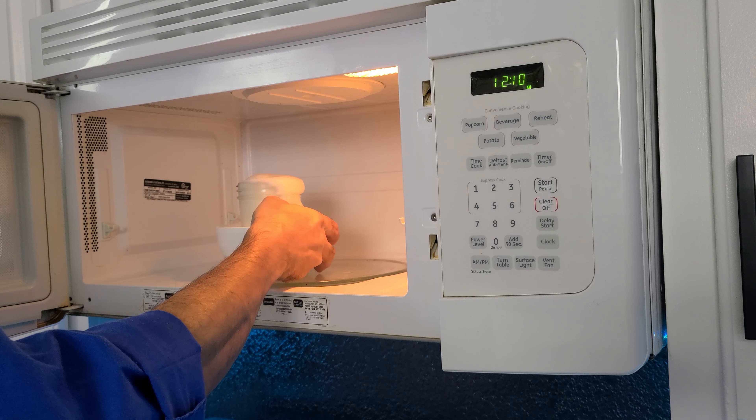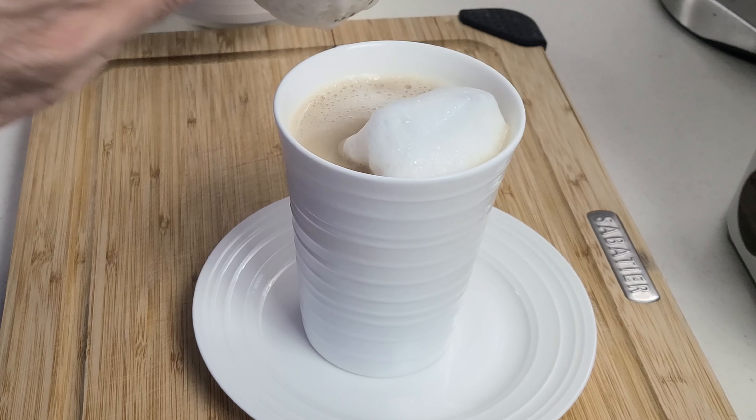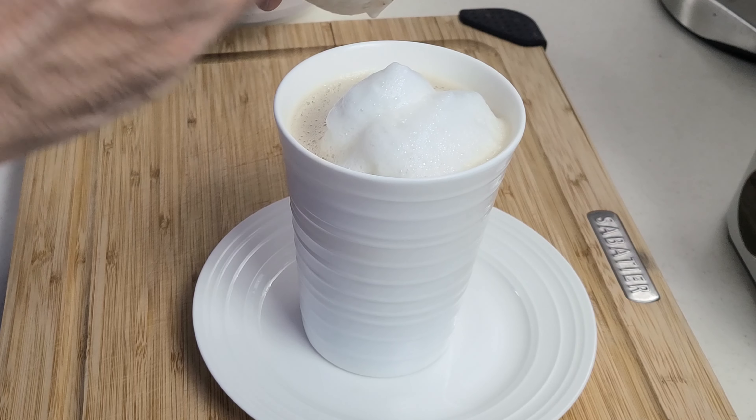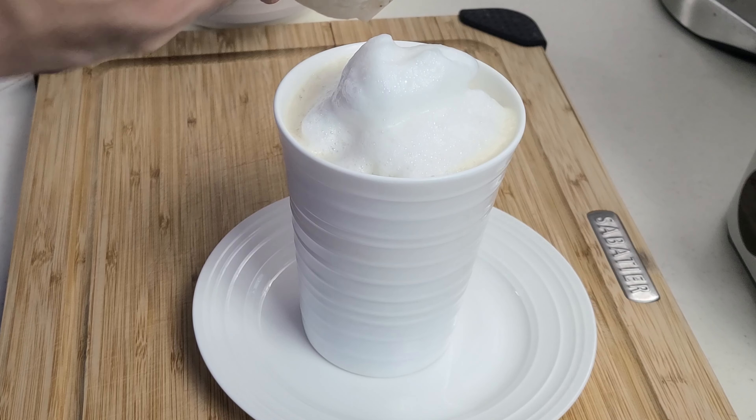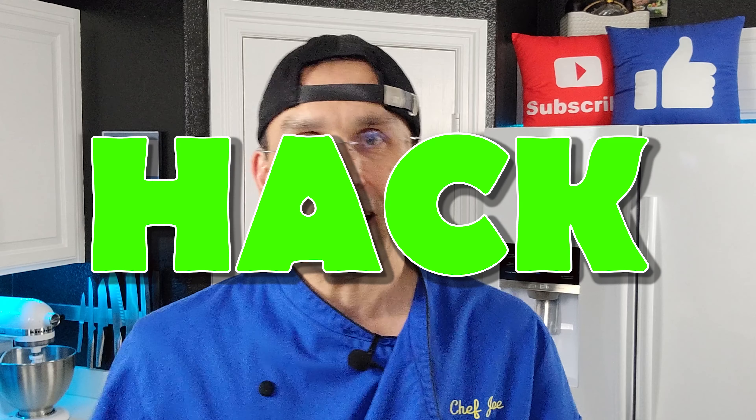Then go ahead and remove the lid, put the jar in a little bowl, and microwave it for about a minute or so. When you pull that out of the microwave, you should have nice hot milk and a nice thick froth on top. When we pulled it out, it was confirmed — we had nice hot milk and plenty of foam on top. That looks an awful lot like a restaurant cappuccino, which means that is a certified hack.